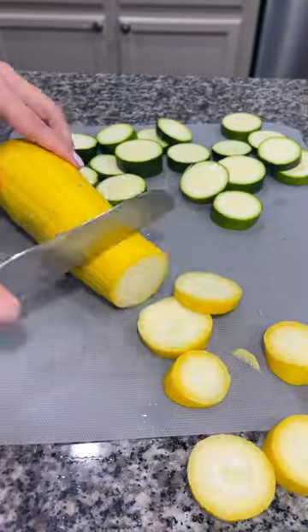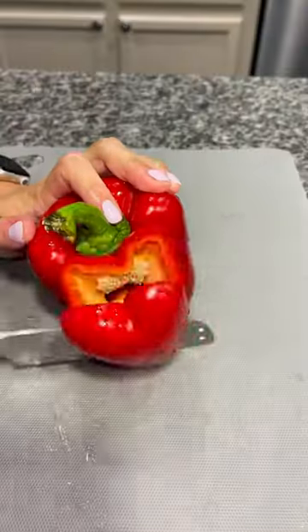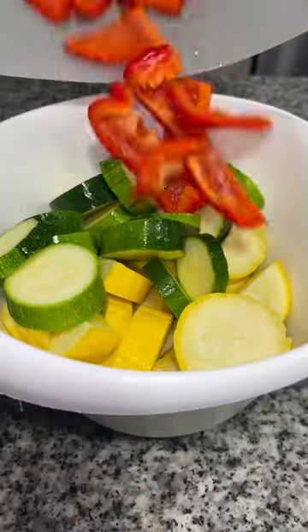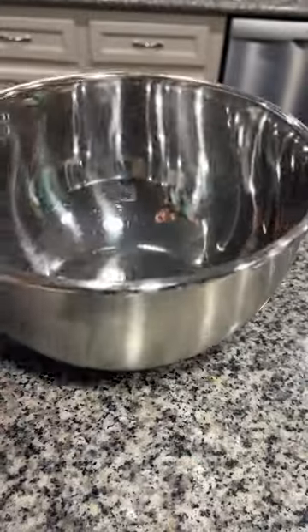I cut those into bite-sized pieces and dumped them into a bowl. I then wanted to do some bell peppers, so I sliced up some of that, sliced them a little smaller, and dumped them into a bowl. I then quickly realized I needed a bigger bowl, so let's just dirty up another dish.